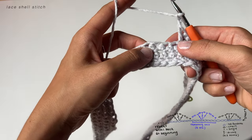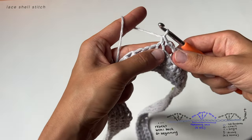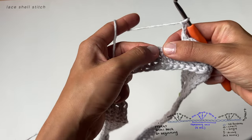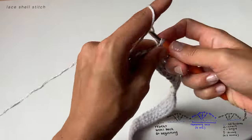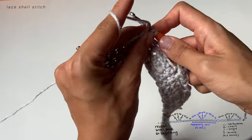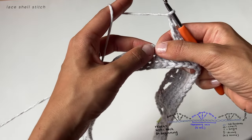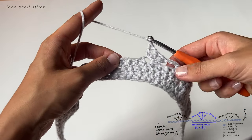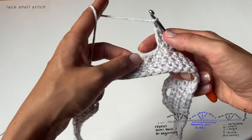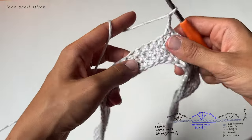We're working in repeating units. The start of each unit is the single crochet. Chain two, skip three stitches, then do a lace shell — double crochet, chain one, another double crochet in the same space, chain one, and one more double crochet. Then chain two and skip three stitches — that will be the start of a new unit. Each unit is eight stitches, which is why we wanted to work in multiples of eight. Continue doing these all the way around.